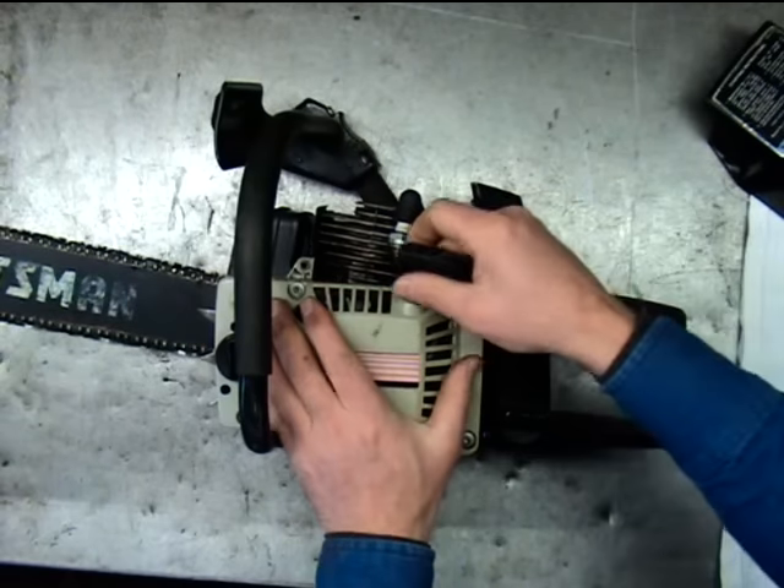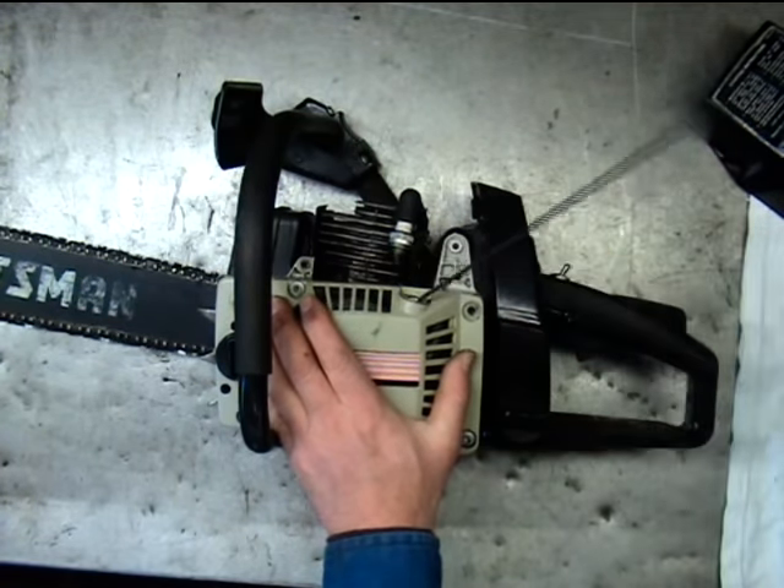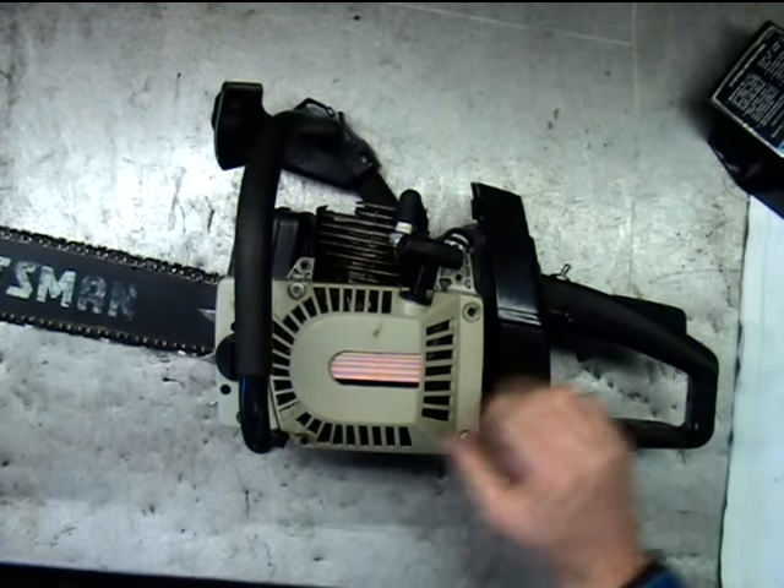The switch is on — still got a good spark. Switch is off — no spark. So everything's checking out good here.